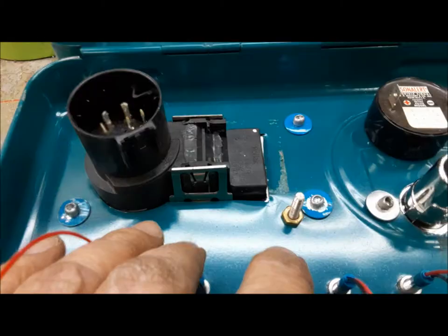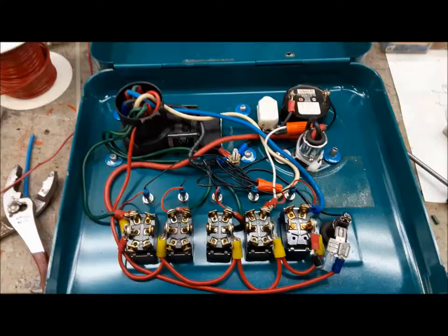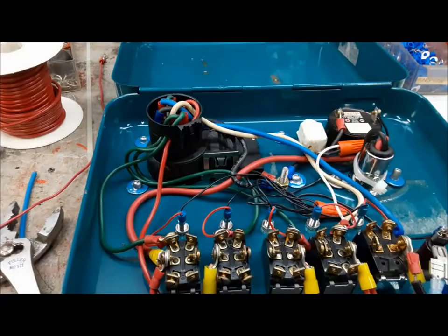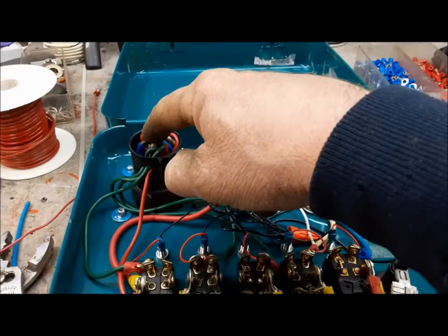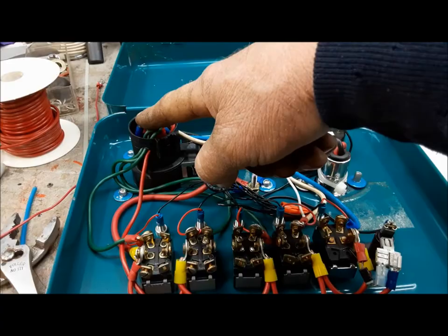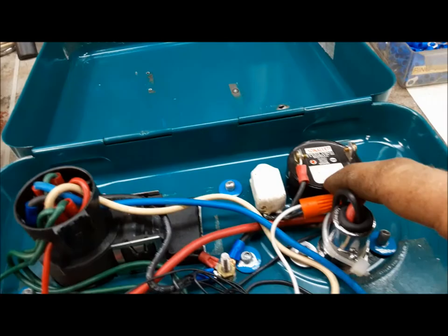Now I can start wiring it up. Last thing I installed was a 10-32 screw to use as a ground stud — all our grounds will go to that. I've got everything wired into the plug so that when the switches are turned off it just comes in and goes through the indicator light — that's for checking the outputs of the truck. I had to install a diode so that when I'm pumping power into it rather than receiving power from it, my indicator light doesn't come on at the wrong time. I only want it to light up when it's being fed by the truck. I also installed a switch on the backup beeper so I can turn that on and off if it becomes annoying.